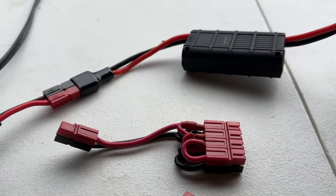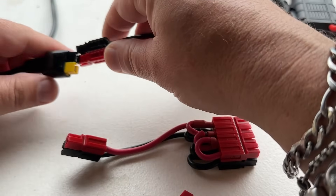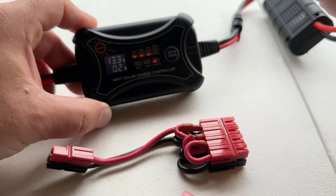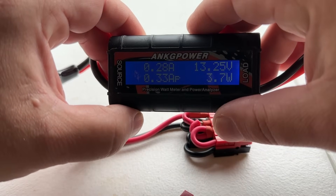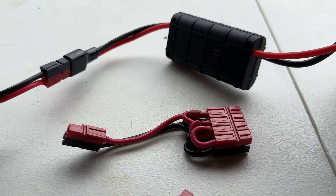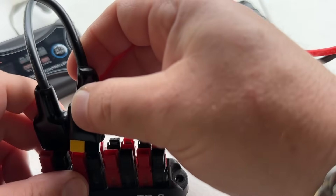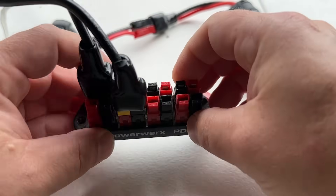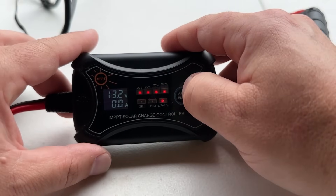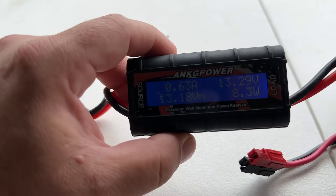With just one 28-watt panel plugged into a cheap charge controller, we're getting about 0.2–0.3 amps — not a lot. Especially when it's cloudy, we might want more panels. By employing the distribution block, we can plug multiple panels in and then plug the charge controller back in. Now we're getting 0.5–0.6 amps. We've just doubled our power by using more panels.